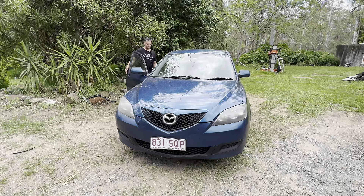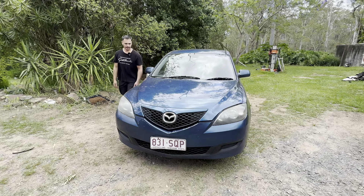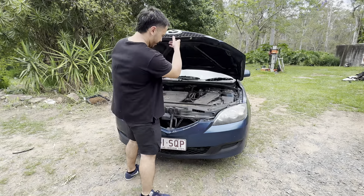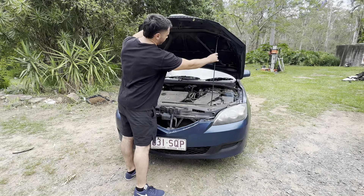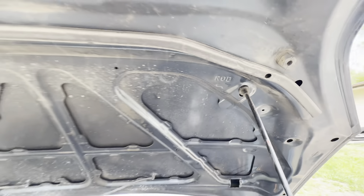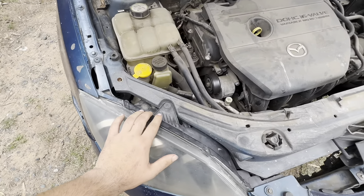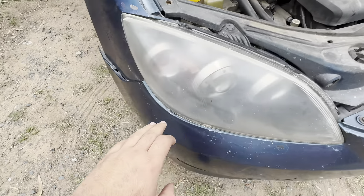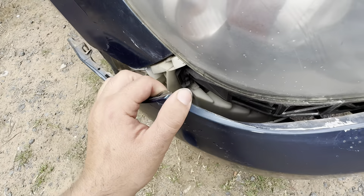We've got TYC lights - precision safety automotive. That's what we're using. Pretty sure we found them online, reasonably cheap, and they look the part, they look pretty quality. Hopefully they bolt in, but as with any other automotive aftermarket part, you can sometimes be a bit hit and miss. I guess we're about to find out. Let's get to it.